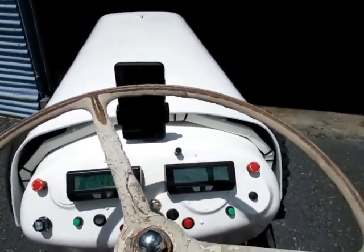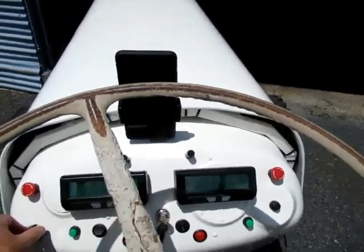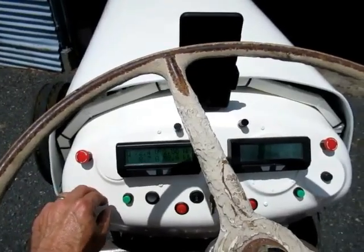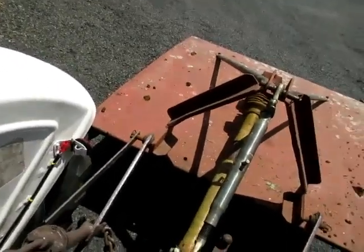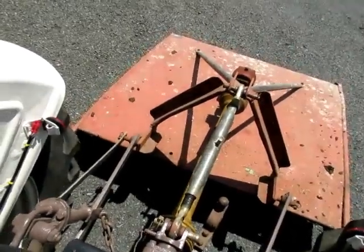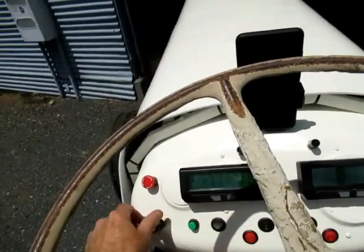There we go - I'll just start the PTO again so that I can lower the topper, disengage the lock, and then I can lower it. All done, and then we can shut down.